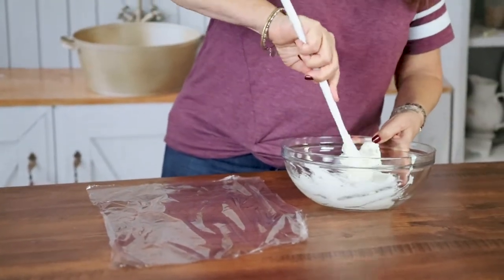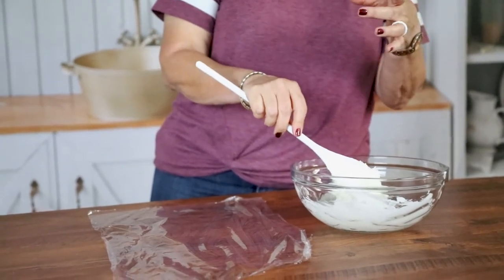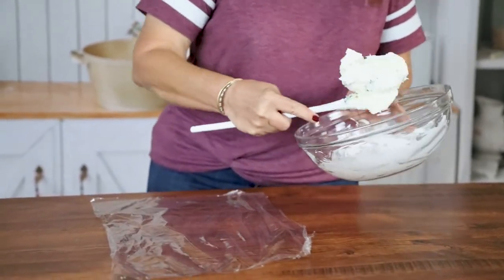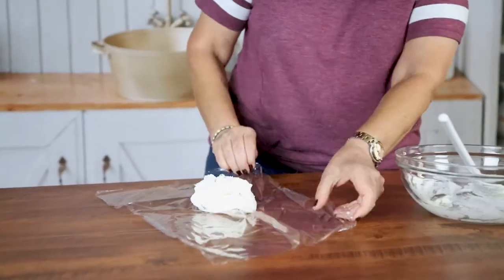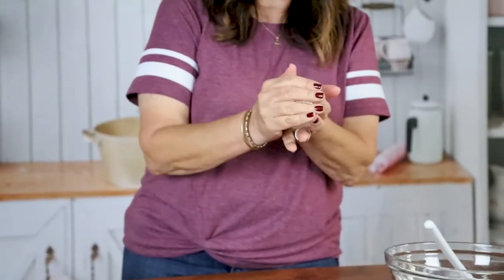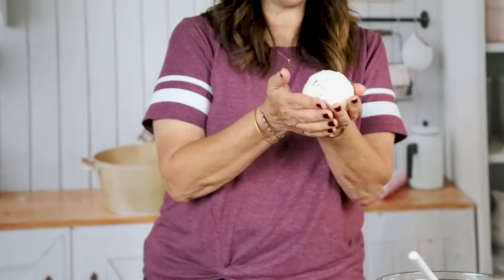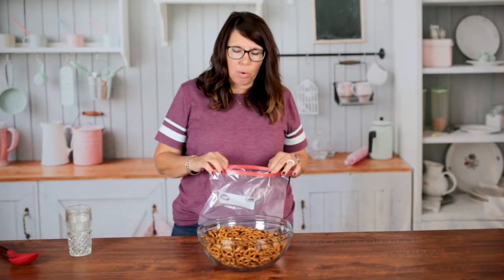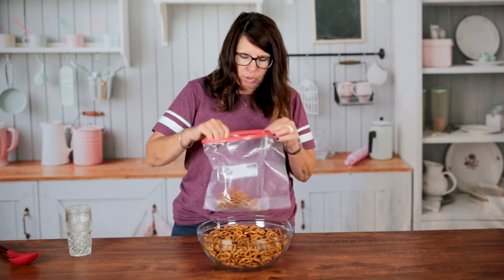So once you have this all mixed together, you can do it different ways. You can roll it up like this and put it on saran wrap. You could put it into a little bowl to make it a little bit more decorative, or do it any way you would like. Some people even make them into logs. However you want to do it, just roll it up and shape it into a cheese ball. Again, if you want something bigger depending on how many people you're having, double this recipe and you'll be all set. For this size cheese ball we're going to use just a handful of small pretzels and crush them up to put on top of the cheese ball.